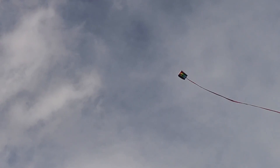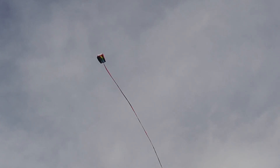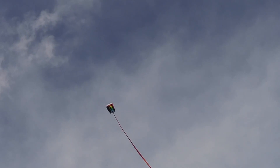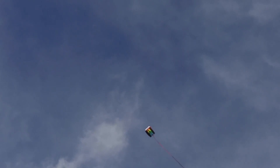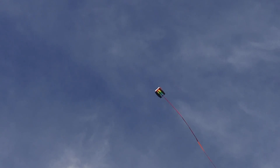Looks like we might have another storm of snow coming in here pretty soon. It's about an 80 to 100 foot tail or so — I don't even know exactly. I think I just sort of put it together years ago. I spent like 45 minutes untangling that tail today because it has a bunch of starles on the outside.